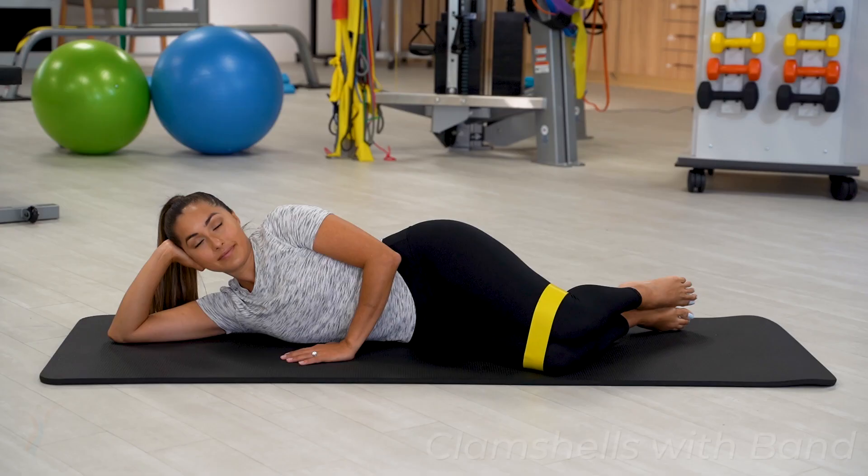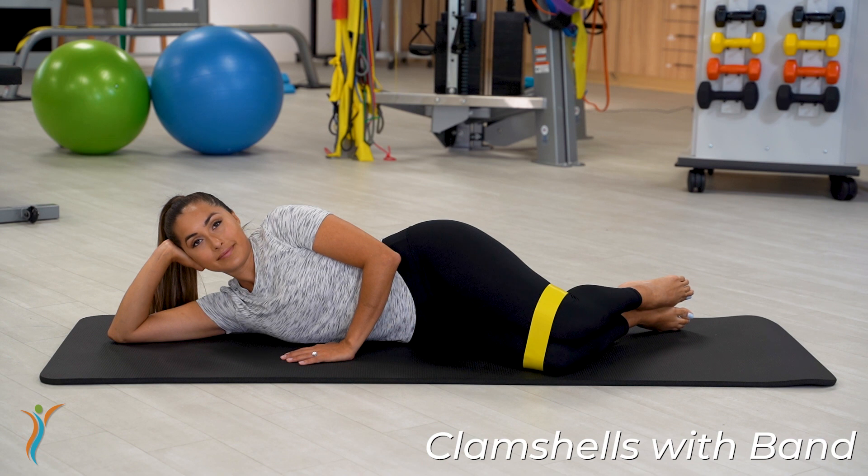Clamshells. This is a classic exercise to start working the muscles on the side of your pelvis and your rotators in your hip.